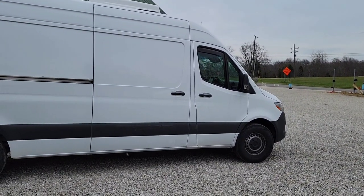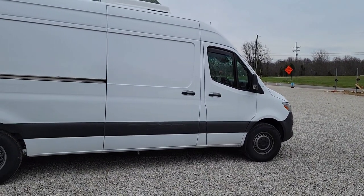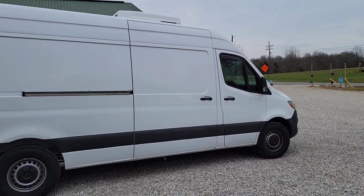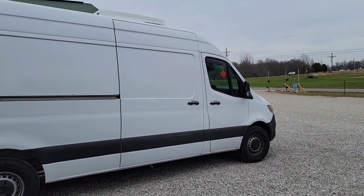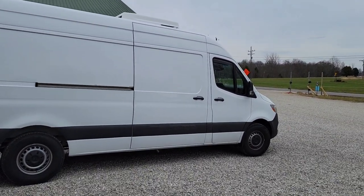We're going to do a little video here on a new expedite van. This is a 2021 Sprinter 170 extended. A gentleman brought this to me to convert for an expedite van — he's new into the industry.